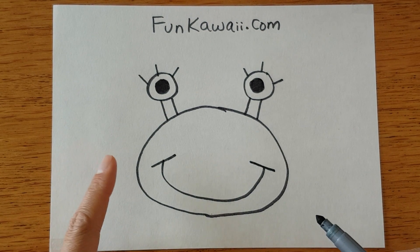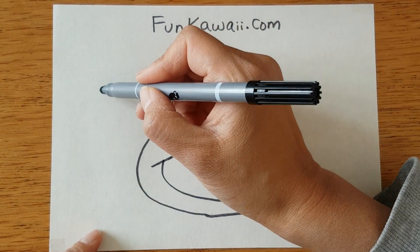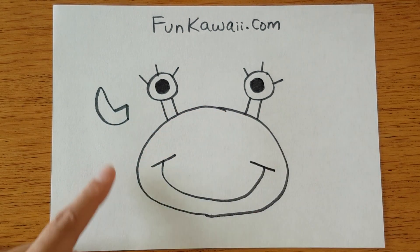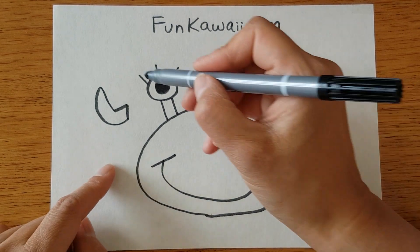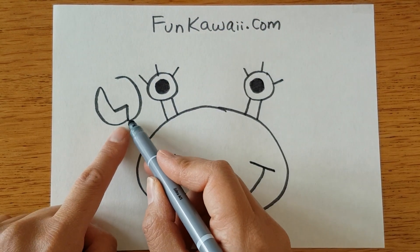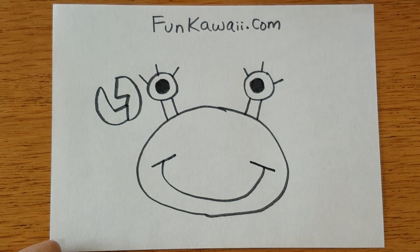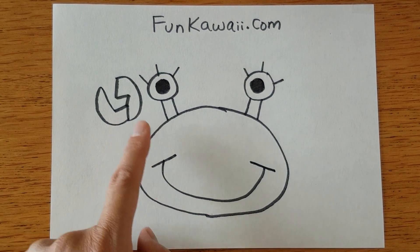Now we're going to move on to drawing his arm or claw. It kind of looks like a half egg, like a cracked egg. We're going to give him another part of the claw — make sure that this is connected to the bottom. And the same as the eye, we're going to connect this claw part to his body.